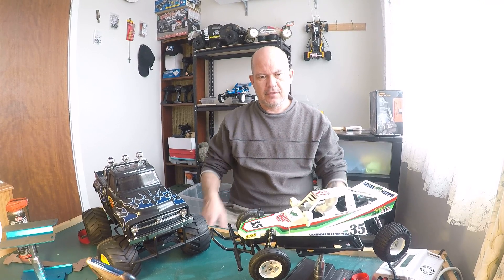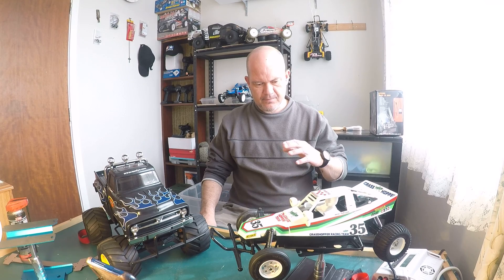Hey YouTube, how are you all doing? How's the RC hobby going? Hope it's going well. Today I'm going to talk about this iconic beast gear, the Tamiya Grasshopper, and the reasons why everybody that's into RC should own a Tamiya Grasshopper.